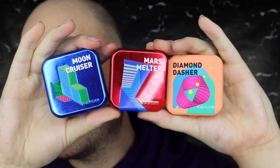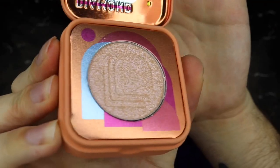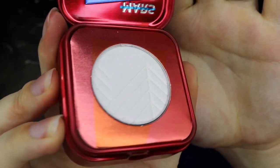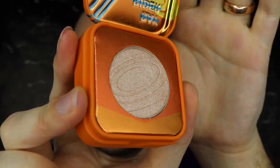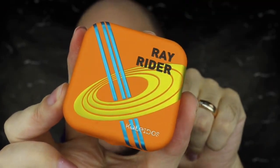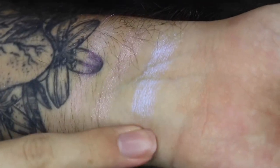Next up is highlighters and there are four - three new ones and one reformulated one which I'll swatch side by side. The three new ones: first we have Moon Cruiser which is a duo-chrome blue, then Diamond Dasher which is a glittery champagne, and then - probably my favorite - Mars Melter which is a duo-chrome red. And then there's a return of Ray Rider, a color they've already released but with a new formula. Let's swatch these on the arm. Here are the three new ones: the blue, the champagne, and the red - they are so good, their highlighter formula is incredible.